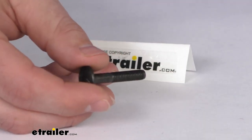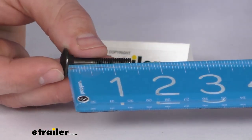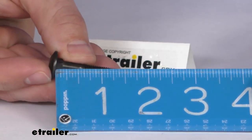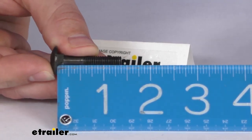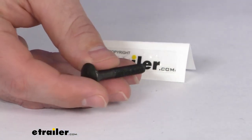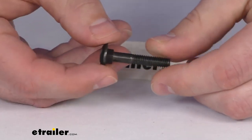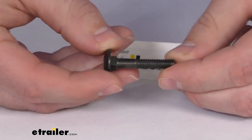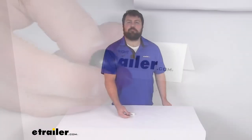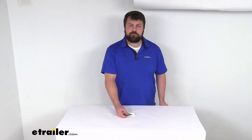Just to give you a little extra reassurance, you can see this is approximately one and three-eighths of an inch long, so just like the original, it's going to fit in there and give you a nice secure connection. That completes our look for today. Again, I'm Michael with e-trailer.com, thanks for watching.